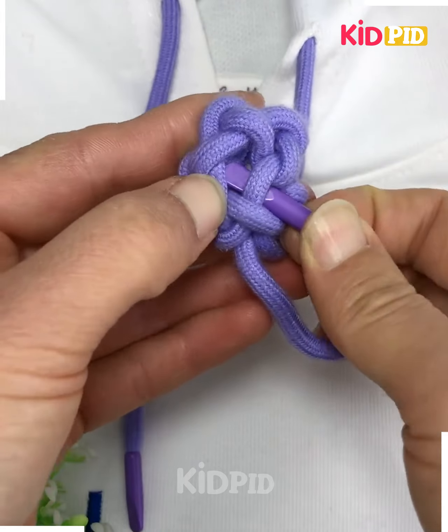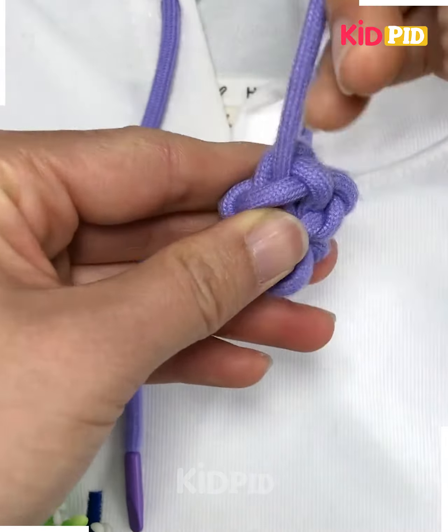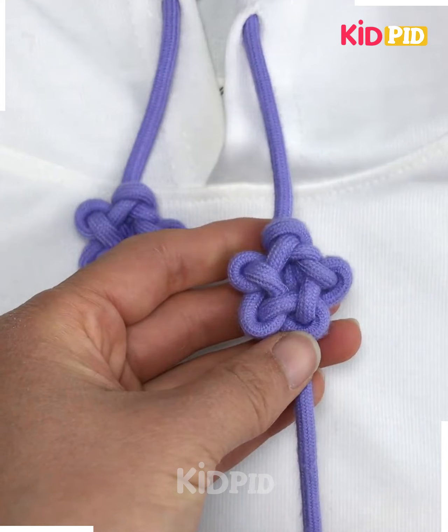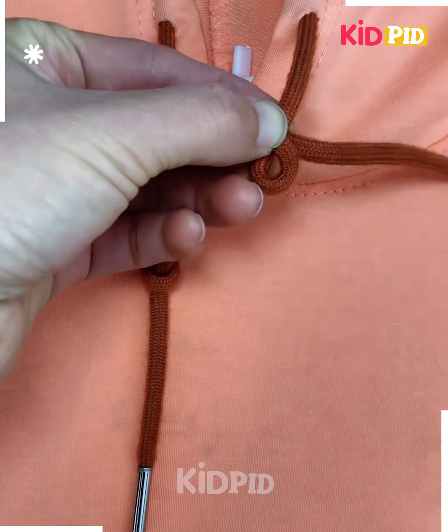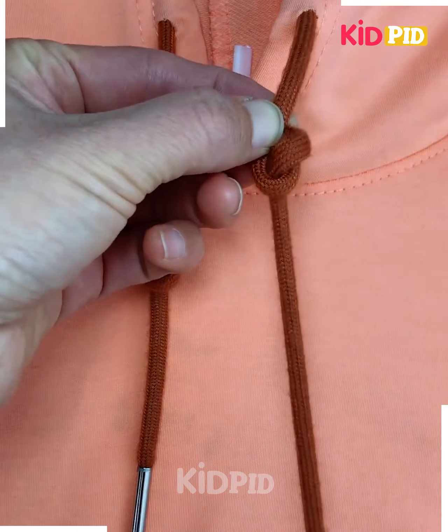Finally, we are going to tie a knot — put it on the holes from its back side, pull it, and look, your design is ready. Hoodie lace designs are trending, so let's get started. Here we are going to make a knot first and increase the size of the knot.